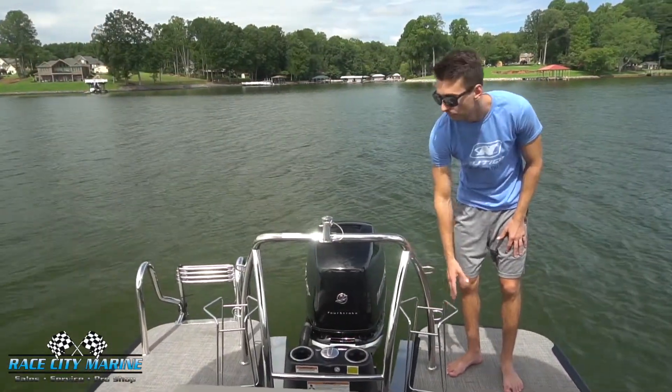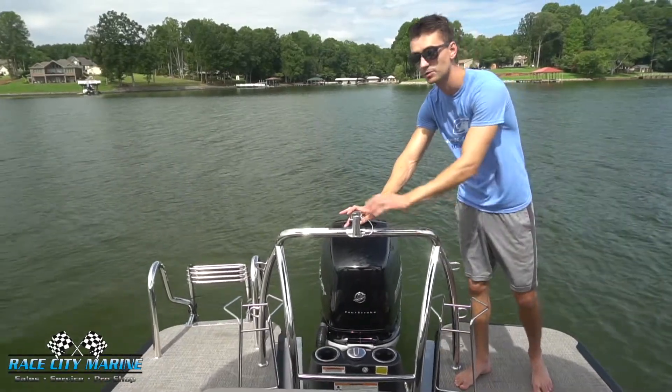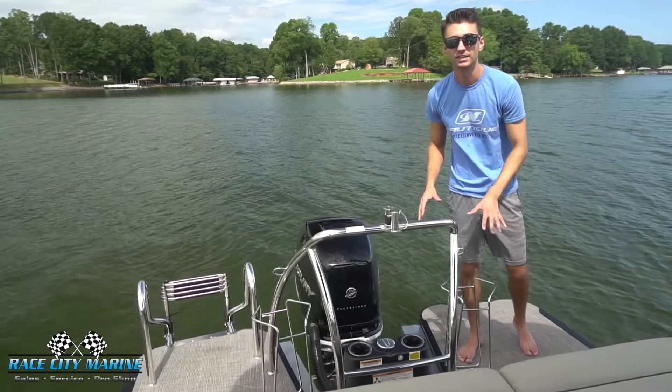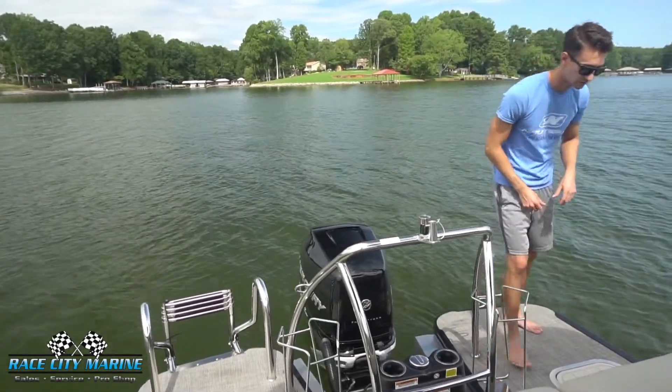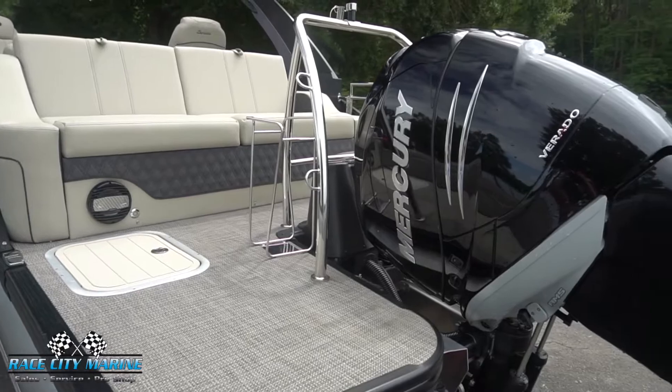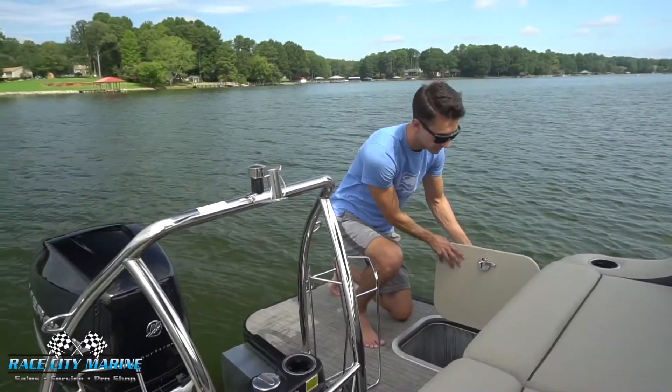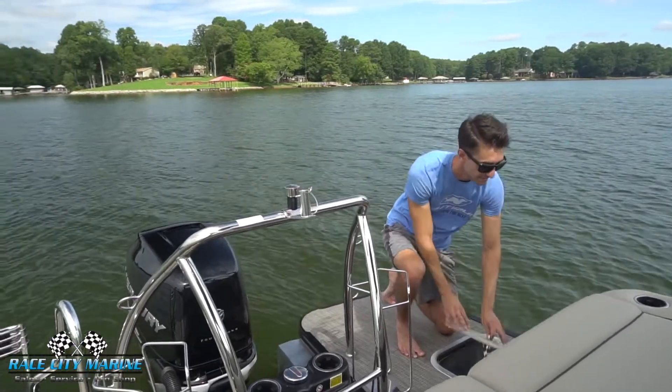We also have holders for your buoy, your tow hook right in the center, as well as a flag holder. Your gas tanks are right in the center to make it very easy and convenient to fill it up. And then taking a look at this one side here, we have some dry storage space. If you open up this locker right here, you can see just how much space we have — makes for a really convenient area to throw some ropes and things like that.